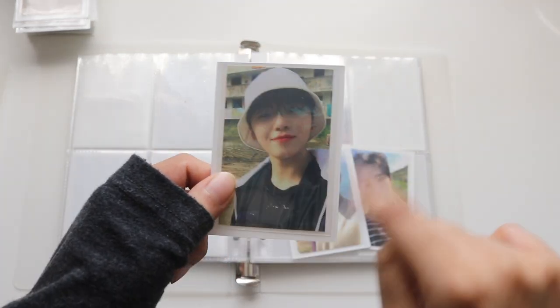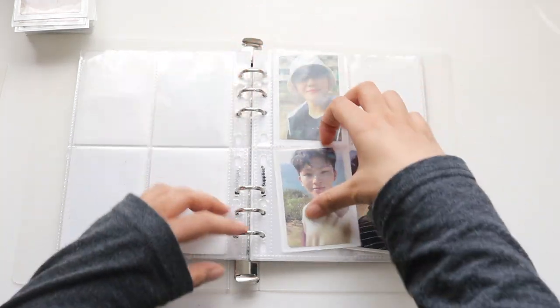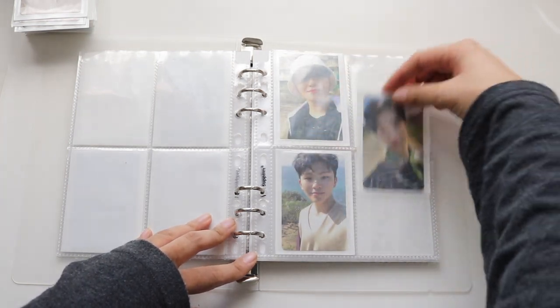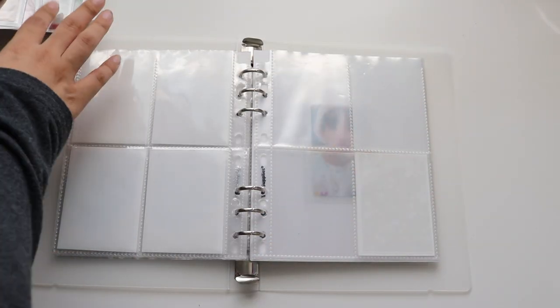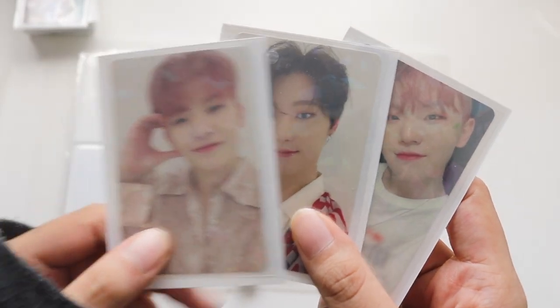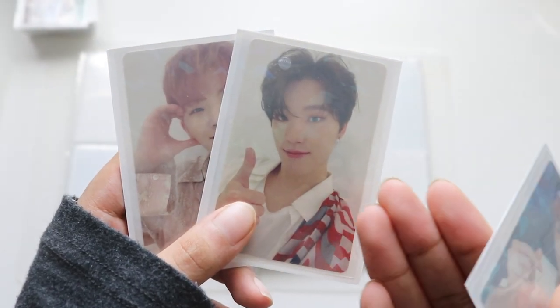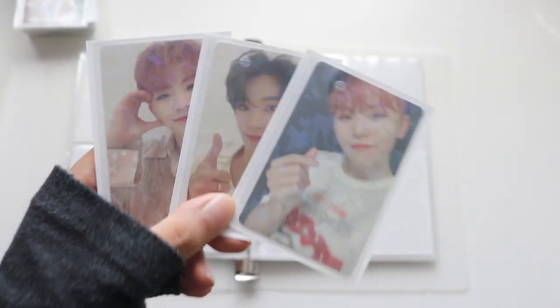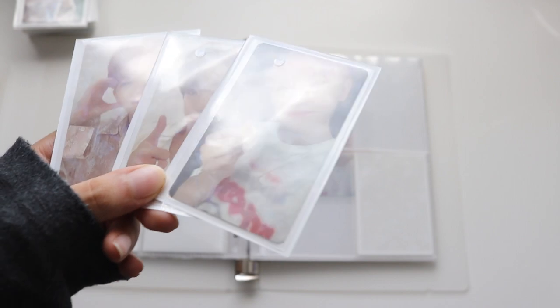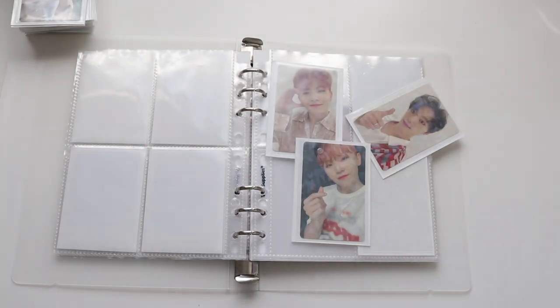I'm also going to try to collect Chan's sharp edge version from that era — it might take a few months or even years, we'll see. The reason I chose mini binders over nine-pocket pages is that downsizing changed me. I'm very happy I didn't give up Chan's Carat version — it's one of my favorites. I did not want to try to find his Carat version nowadays, especially because 'Falling Flower' is my favorite Japanese comeback and those cards are so hard to get.